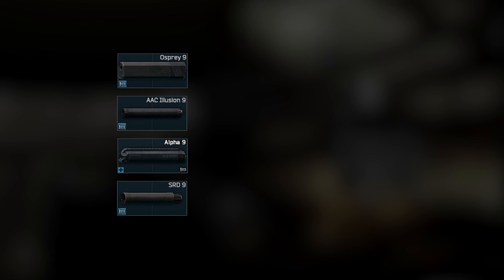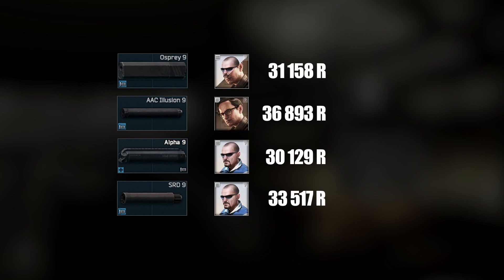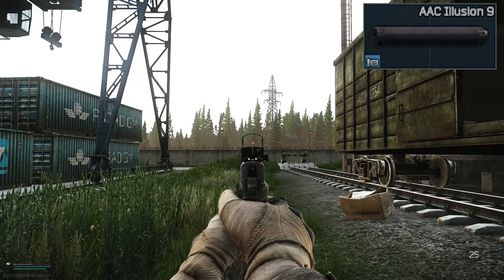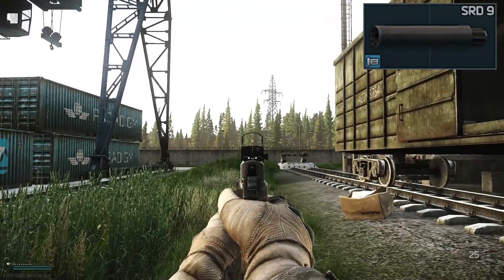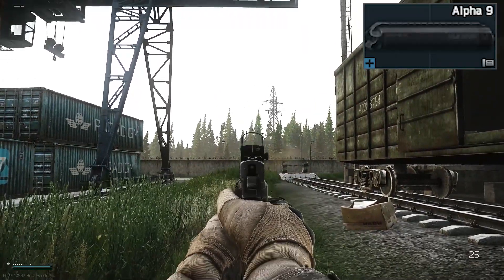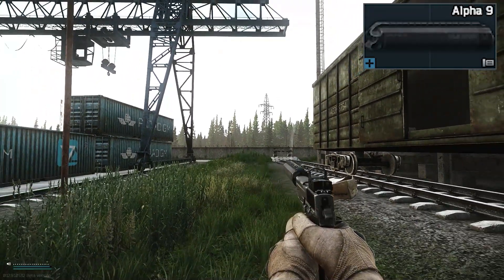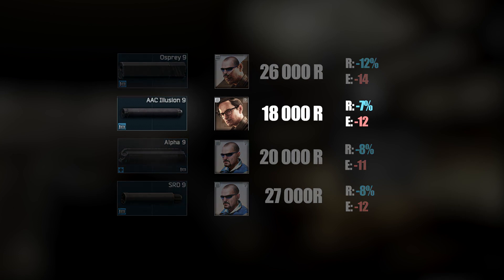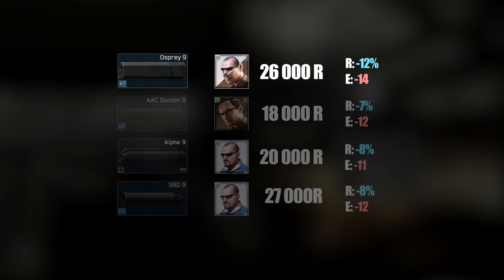We also have different silencers — they're pretty expensive usually, but way cheaper on the flea market. Let's compare them. In terms of sound, they're all pretty equal; the AAC is just a bit worse but it's also the cheapest. The bullet is so quiet anyway so the difference isn't really that much, but if you want the best sound suppression with the best overall values, go for the Osprey 9.